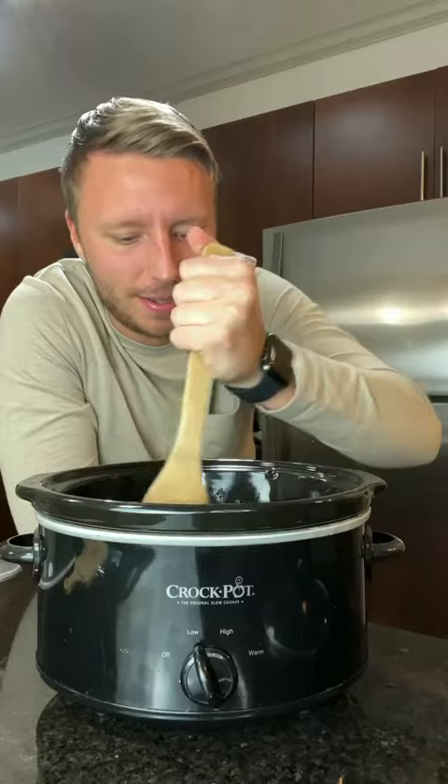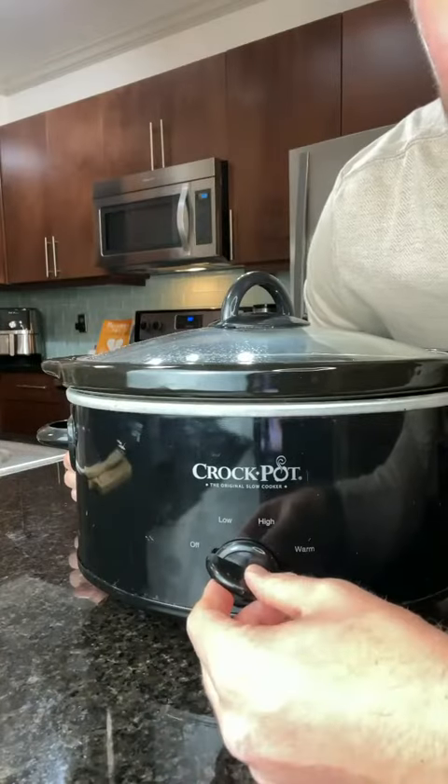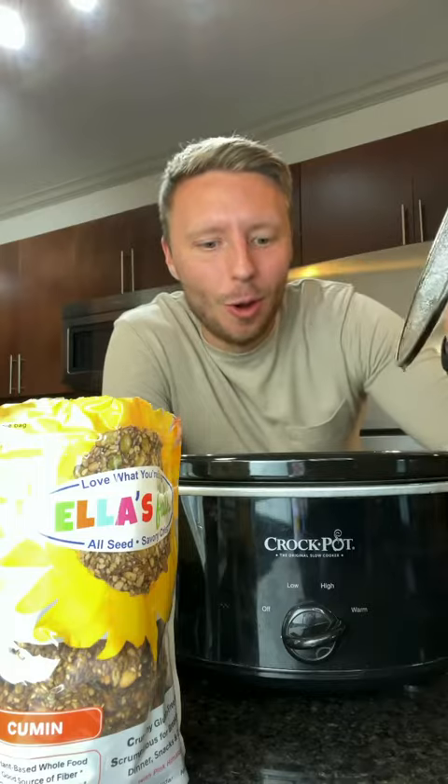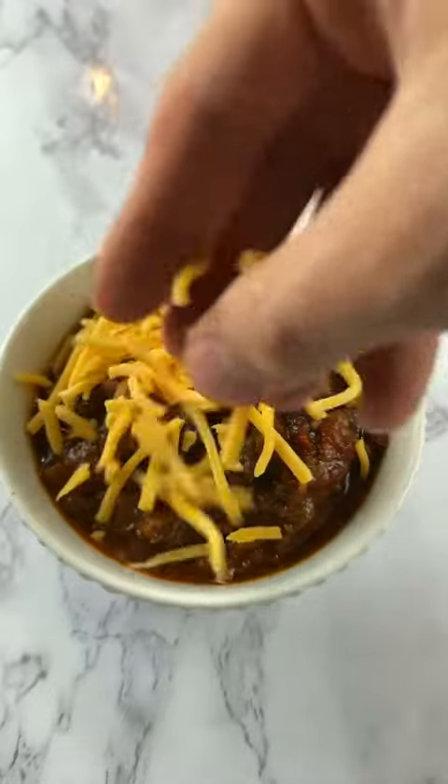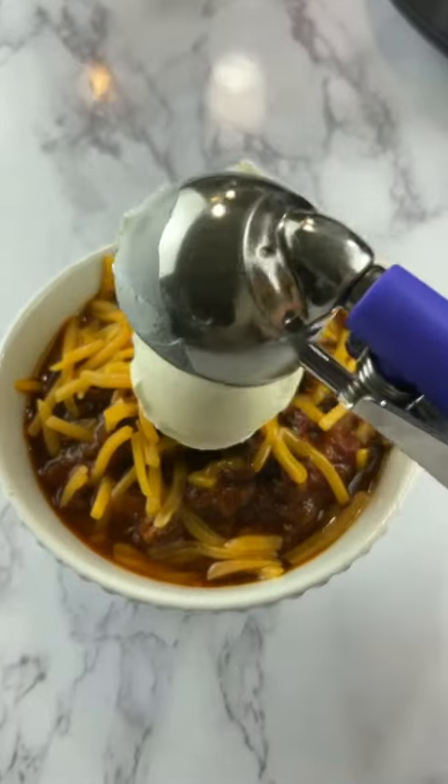Mix it up. Overnight on low heat, and it's that easy. Scoop it out into a bowl, add some shredded cheddar cheese, sour cream, and oh my gosh.